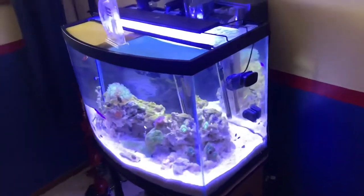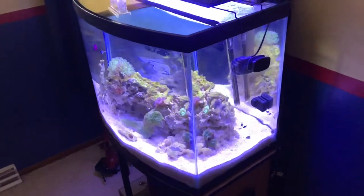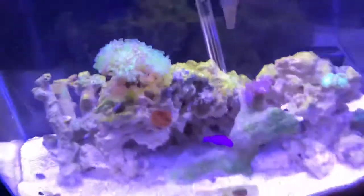What's up guys, it's me here the Minimus Fish Keeper. Welcome back for another update. This is gonna be a quick one — just a walk-through and a water change. So far the tank's doing good.